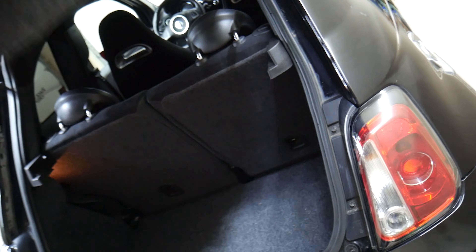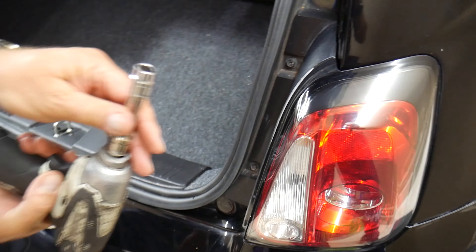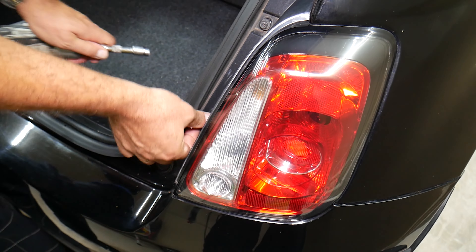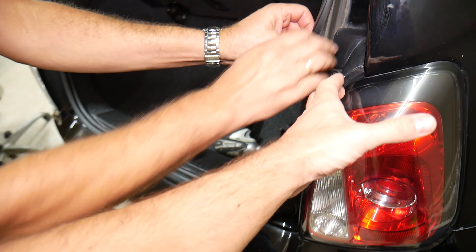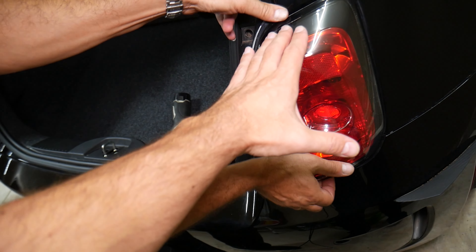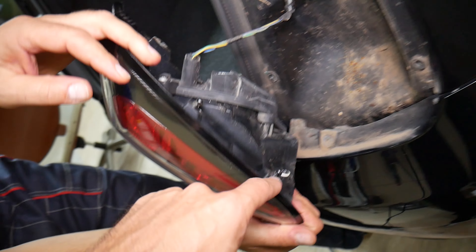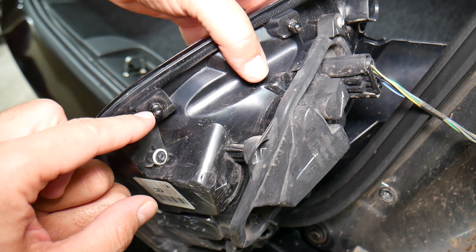Let's turn the ignition switch off and fix that problem. What we need is a 10 millimeter socket to remove two bolts. We'll do that quickly. Now grab the assembly and pull it straight out — do not lift one side up. Pull both sides out at the same time, as it will be stuck. You have two plastic clips to deal with.